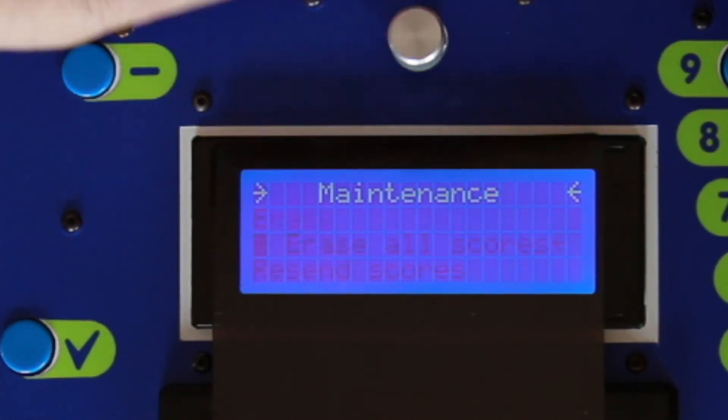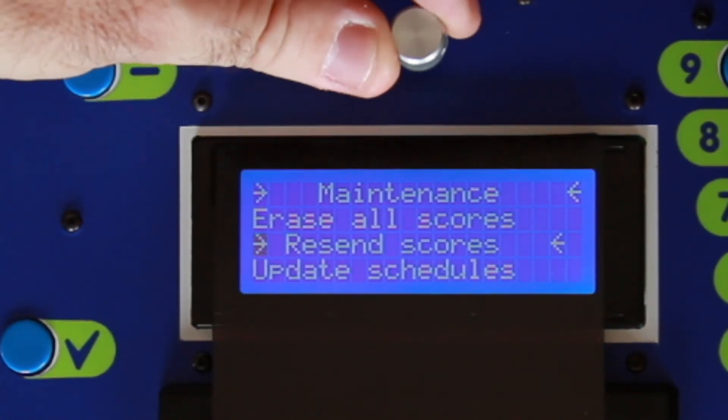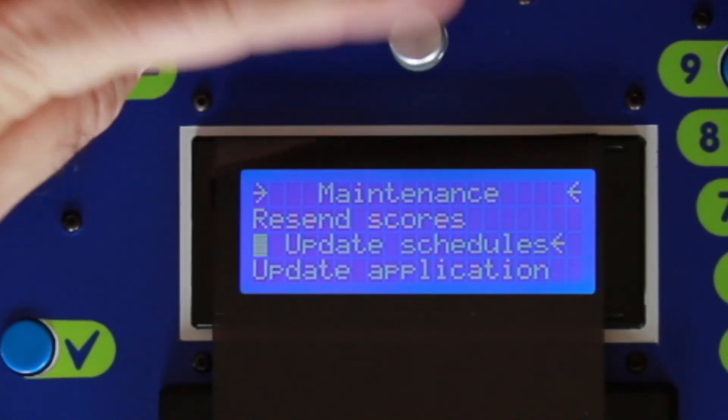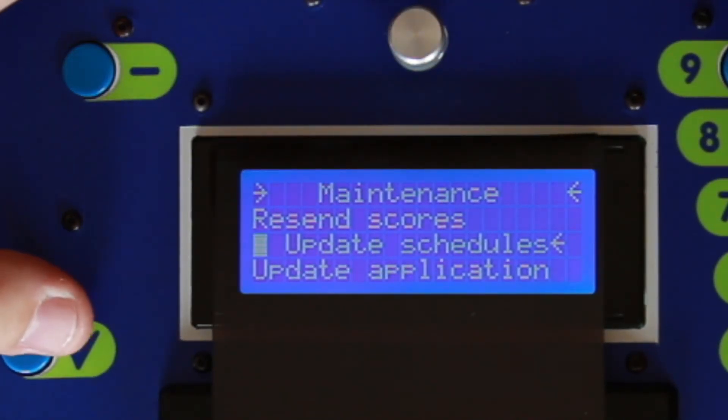As we roll down by turning the wheel, we'll roll down through the menus and you'll see an update schedule option. A touch of the valid button or a short press of the dial and you will start updating your schedule.